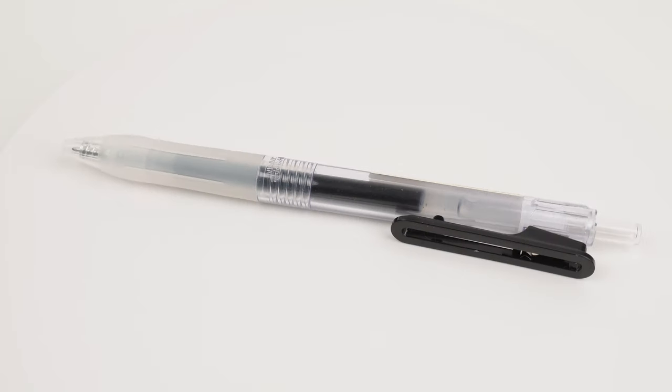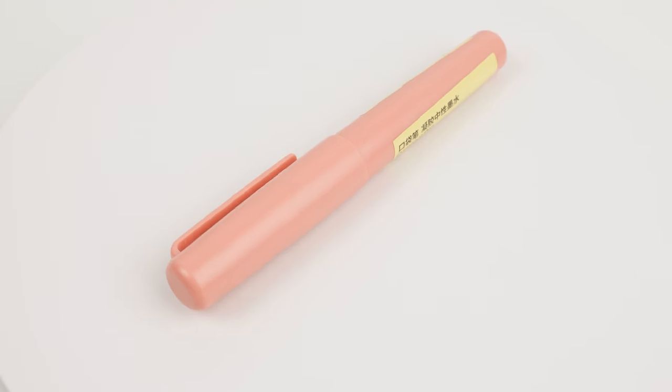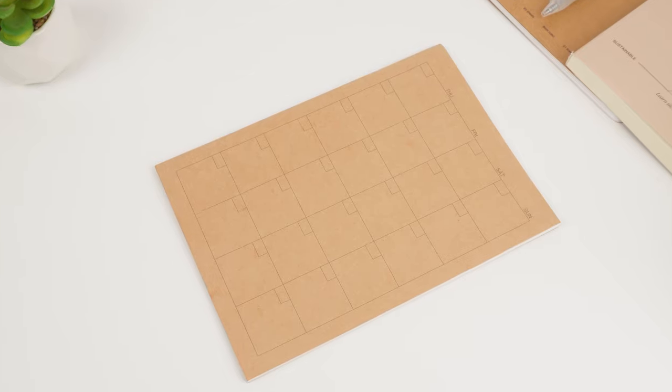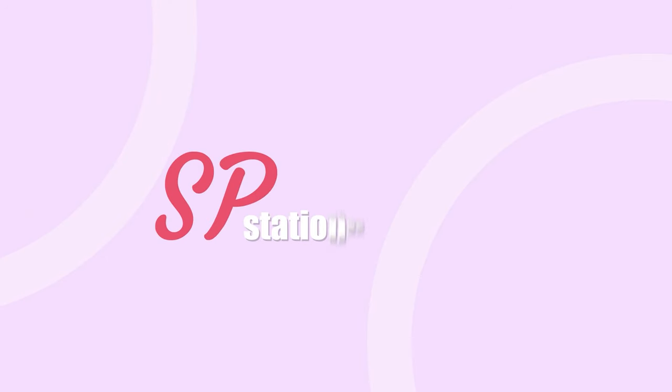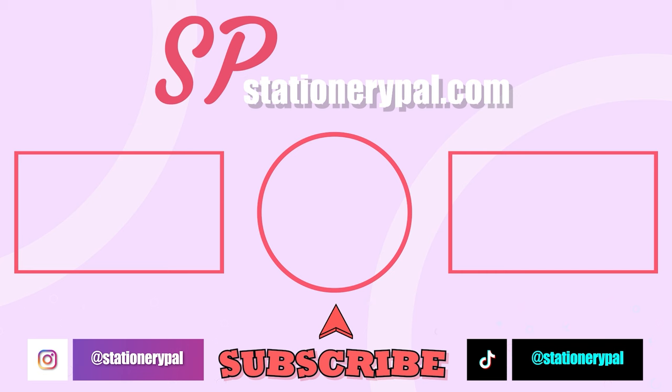So, what do you think makes Muji products so popular? Share your thoughts in the comments below. All the products featured in this episode are available for purchase on stationeryfall.com — we're running some cool promotions, so check out the description box for the links. Our homepage also has plenty of other interesting videos. Until next time, bye!